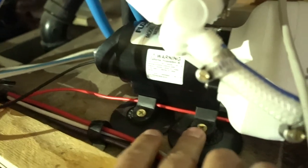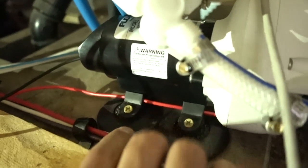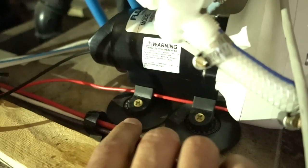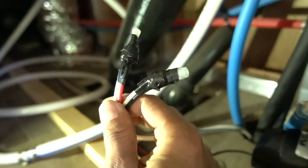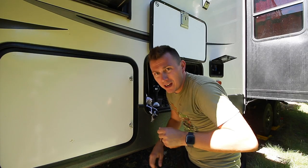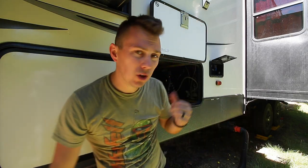So that's it. We have our water in, our water out on the other side, all four feet attached with our bonus rubber pads to help with vibration, and our positive and neutral lines reattached. The only thing left to do is go inside, flip on the pump, and test it out to see if it works.